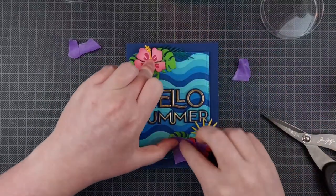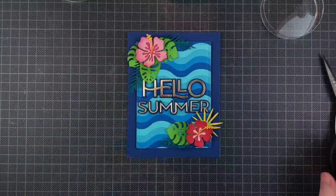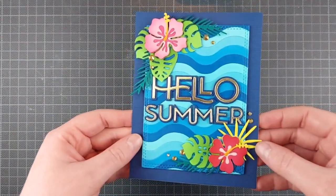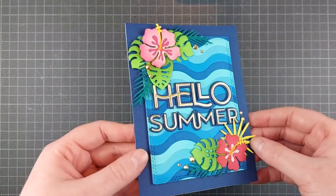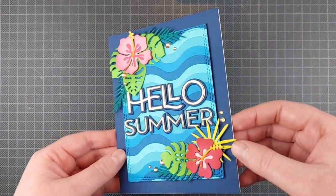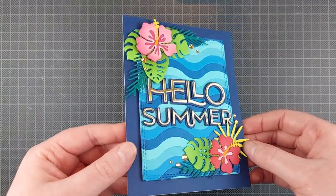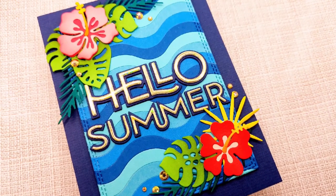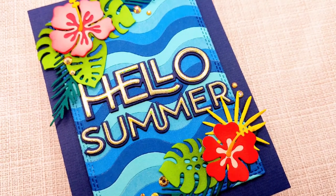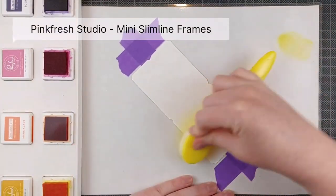I'm gluing all of these leaves and flowers on there. It's really easy to do — I just arrange them, pick them up with some purple tape and then glue them together. And there you can see the final card. I added some gems. I'm not going to list all of the little embellishments I'm using in this video, but most of them are by Crafty Meraki and Pinkfresh Studio. Now onto my second card.